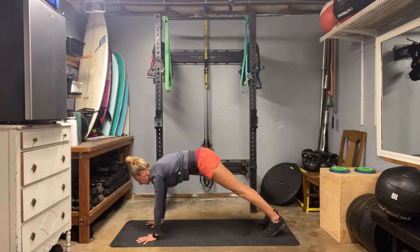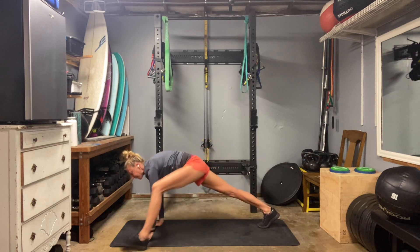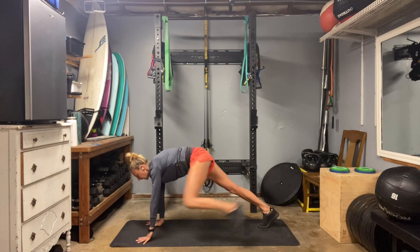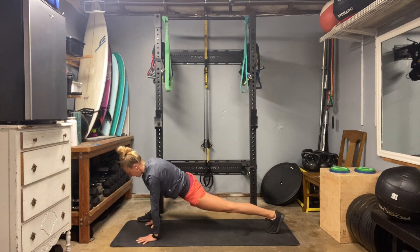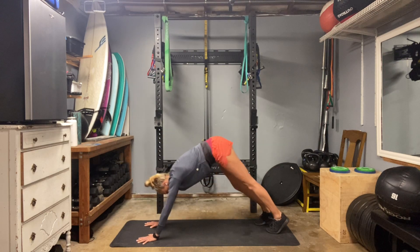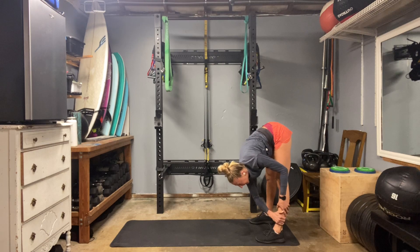Inhale back, exhale forward. One more like that — inhale back, exhale forward. Bring your left leg up outside your left hand, just let that back hip drop a sec. Put it back. Right leg forward, left leg back. And then walk your hands back to the feet. Hang over those legs, shift left and right.